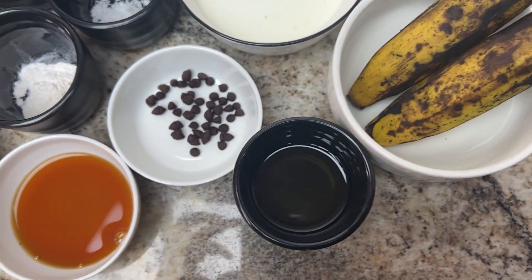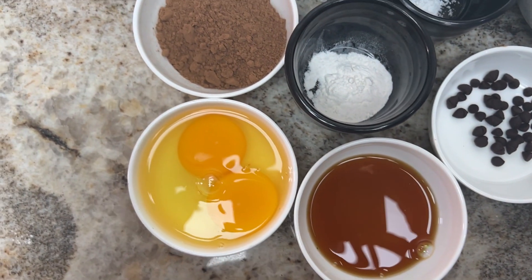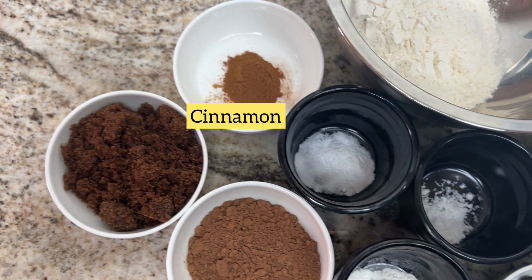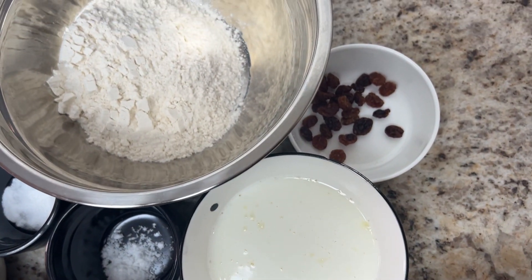Vegetable oil, chocolate chips (which are optional), vanilla extract, two eggs, cocoa powder, baking powder, brown sugar (you can use white sugar if you want), cinnamon, baking soda, salt, milk, raisins, and flour.